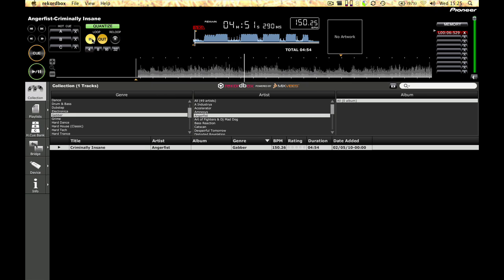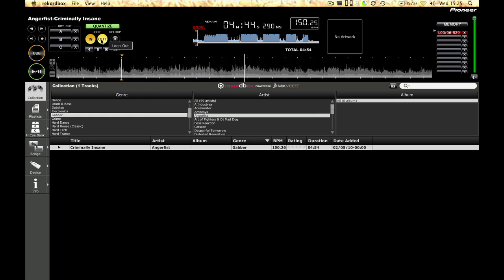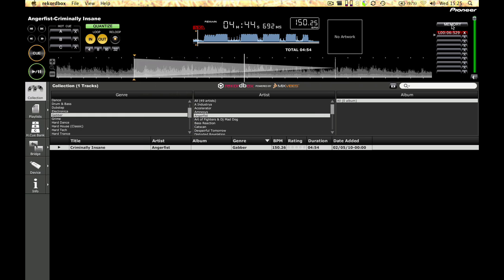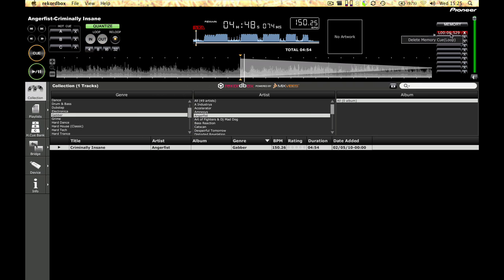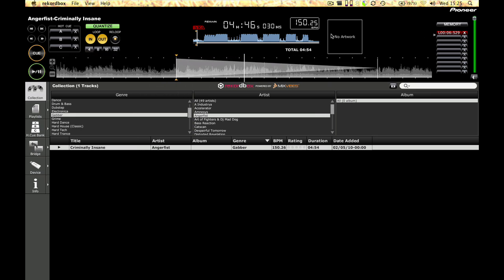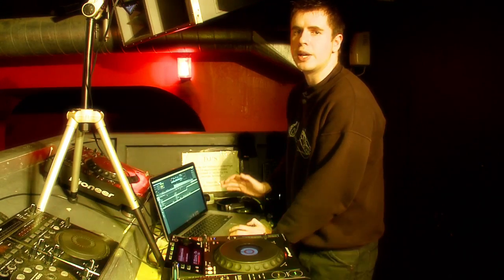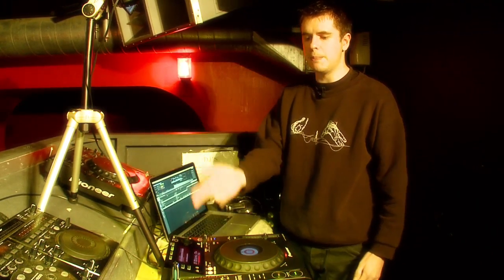If you wanted to set up a loop, for example, you just simply hit the ins and outs. And then when you've got a loop that you're happy with you simply hit the memory button and it will store it on the side of the screen. Next time you export that playlist to your USB memory stick it'll have all your loop information saved in there, so you just simply hit the call button, up pop all your loops, and you can just get on with DJing.